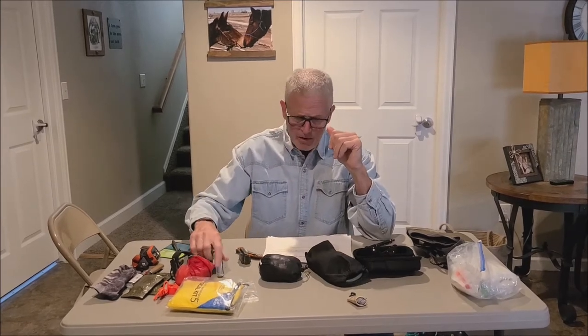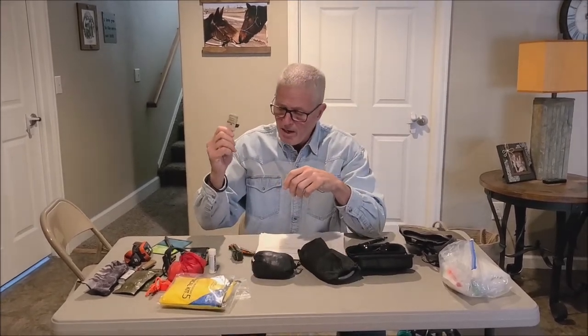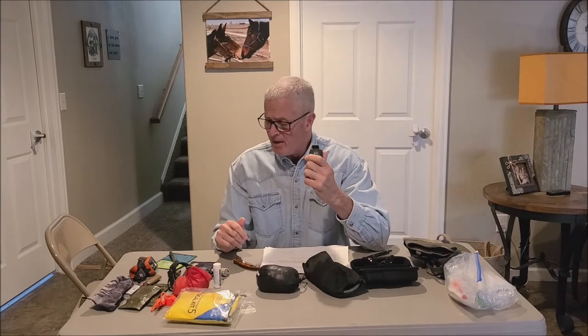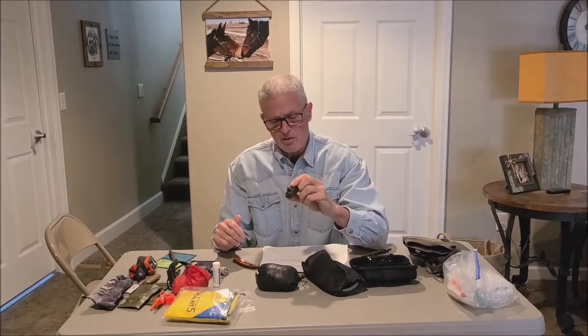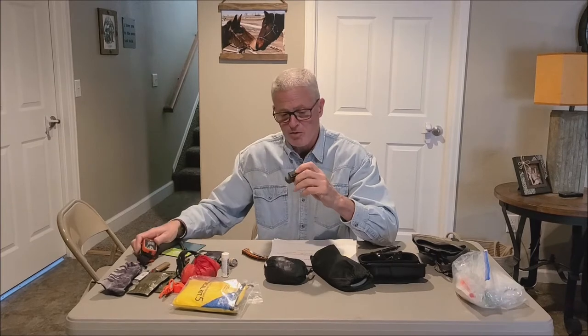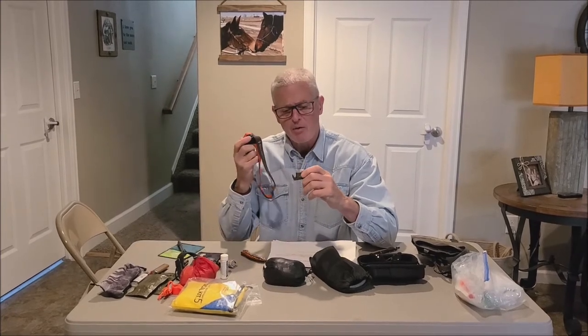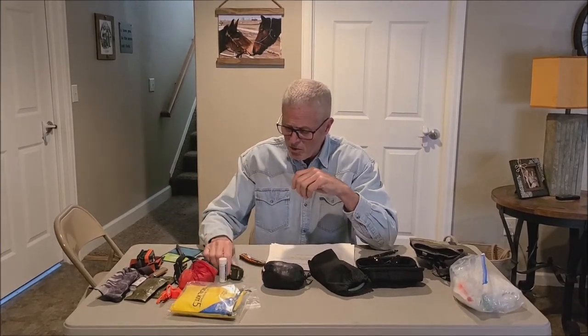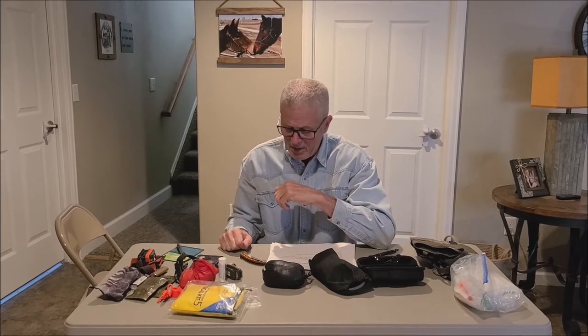I carry some ibuprofen and a lens cleaner for my binos and scope. I also carry an extra light — it doesn't weigh anything, but if I ever run out of batteries I've got another light I can use while I put new batteries in my headlamp. This headlamp uses four batteries, so I carry four extras, but having that backup light is pretty important as a backup plan.